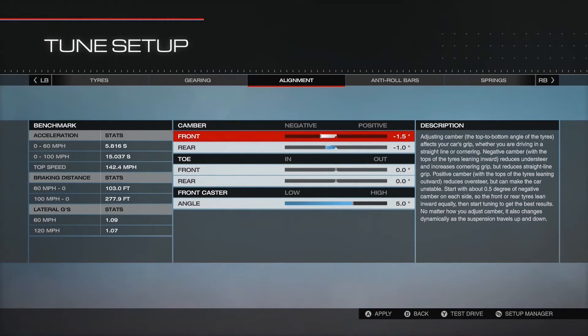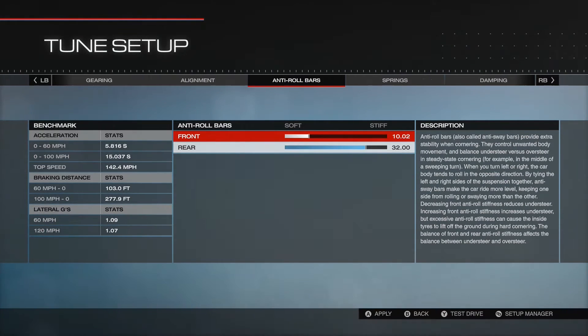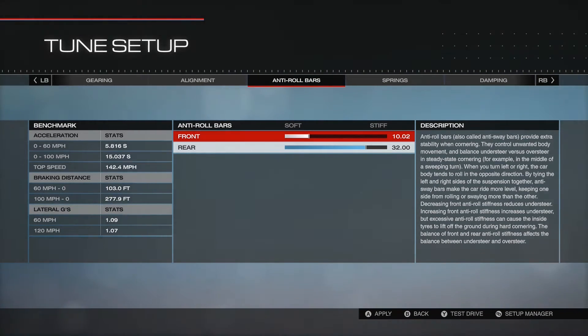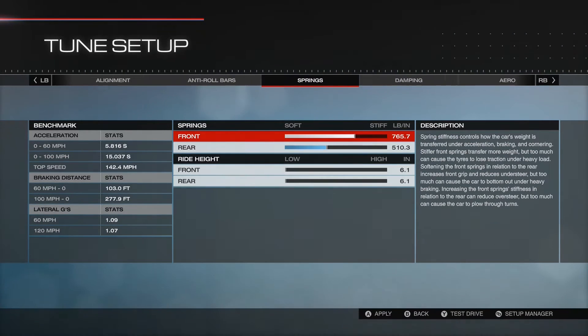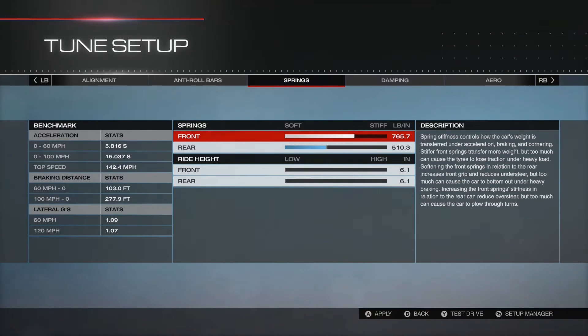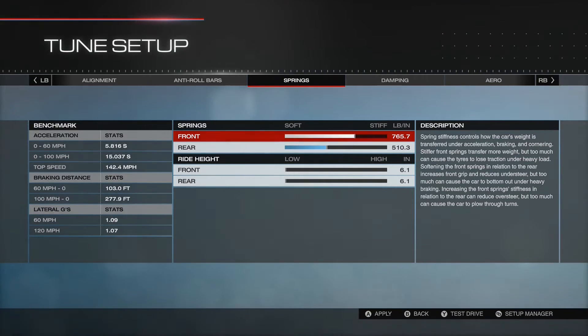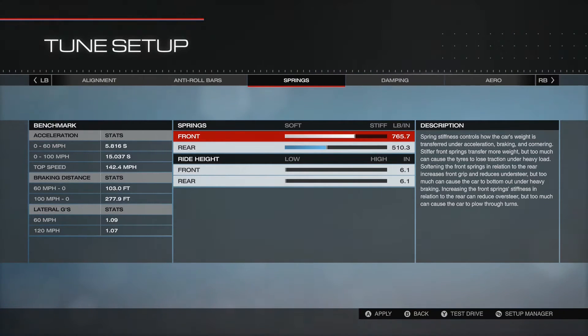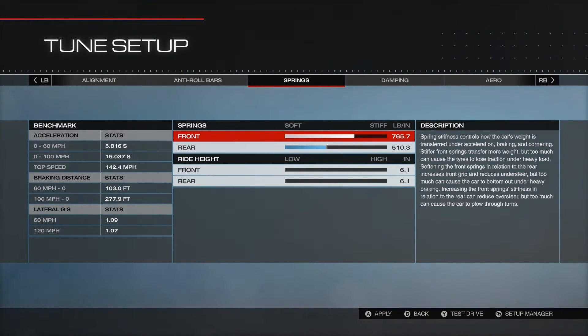I haven't really done lots with the alignment, because I don't really know what I'm doing. Anti-roll bars are set for oversteer. Springs are set hard at the front because of the weight distribution, slightly softer at the back, with the ride height as low as possible.